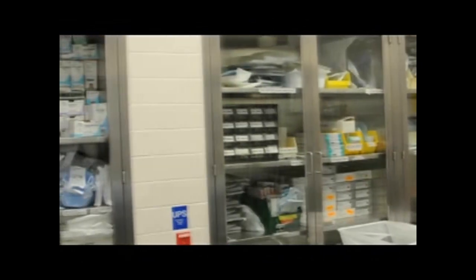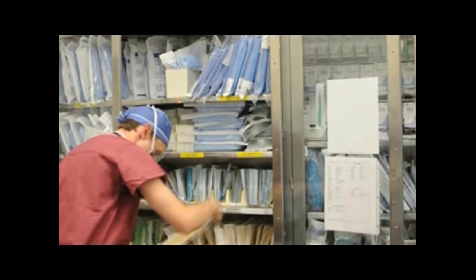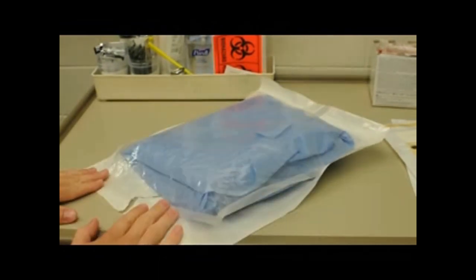Gowns and gloves are located in the cabinets along the walls of the OR, so grab a gown and two pairs of gloves — one pair for under glove and one pair for over glove. You'll be sized for these at your surgery orientation. Now comes your first real test in the OR: handing your gloves and gown to the scrub tech in a sterile manner.